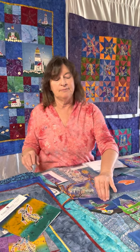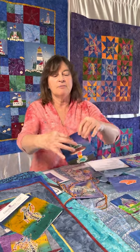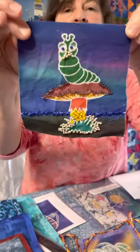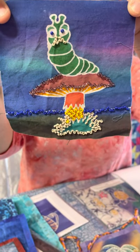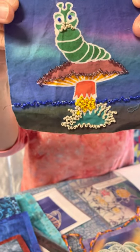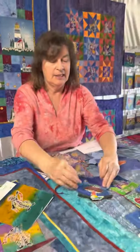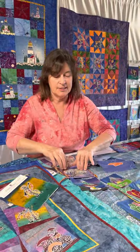Here is a small one that my daughter beaded, and it's kind of nice if you're new to beading to start out with something little so you can just get an idea of how to do it. It's a nice size for that.